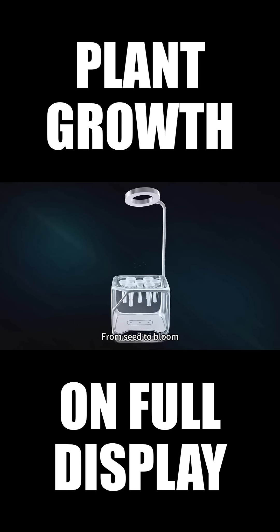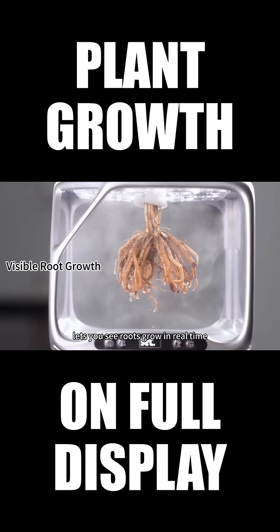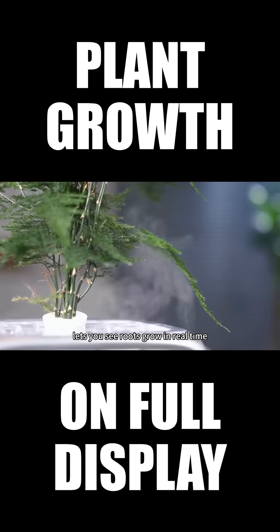From seed to bloom, every stage happens in a controlled environment. A transparent chamber lets you see roots grow in real time.